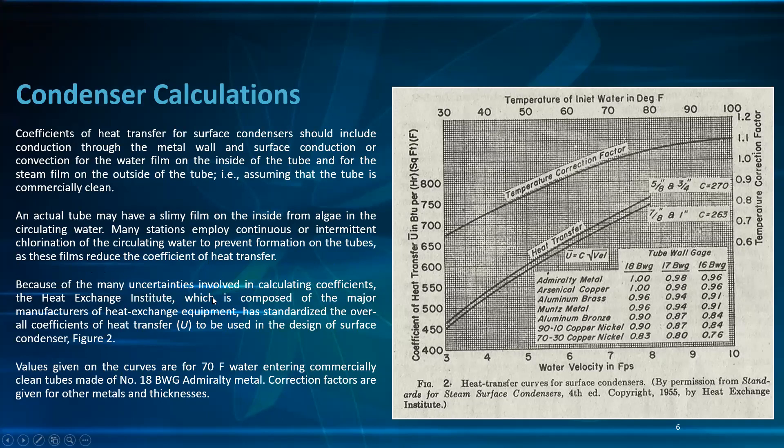Because of the many uncertainties involved in calculating the coefficient, the Heat Exchange Institute — composed of the major manufacturers of heat exchange equipment — has standardized the overall coefficient of heat transfer to be used in the design of condensers. The values given on the curves are for 70°F water entering a commercially clean tube made of number 18 BWG admiralty metal. Corrections are given for other metals and thicknesses.